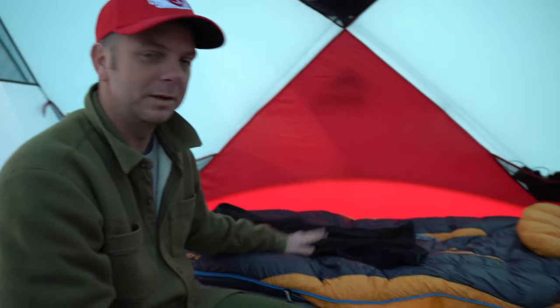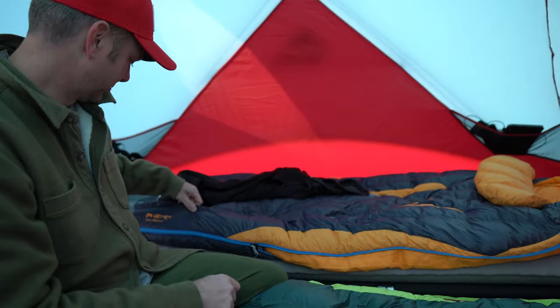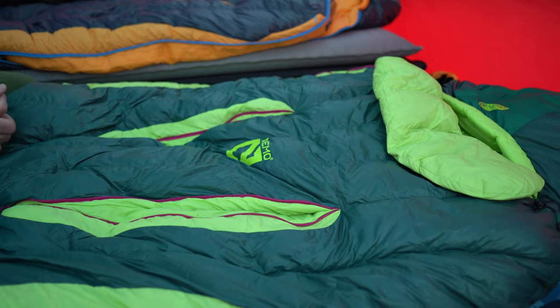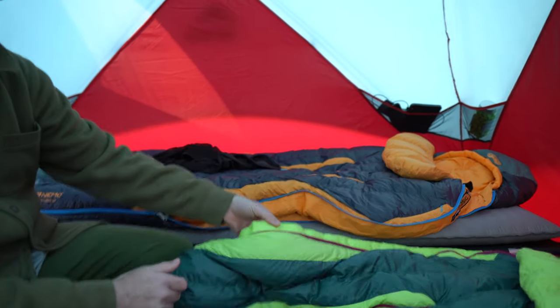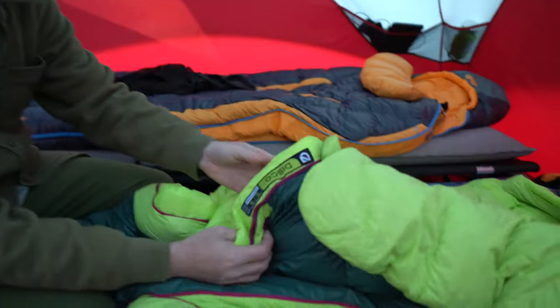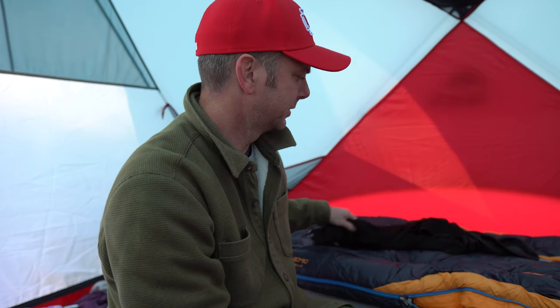We're going to do a review on the Nemo Disco sleeping bag. We got the men's regular 15 degree and the women's regular 15 degree. Something of interest between the two is the men's zips on the left side and the women's zips on the right side. These sleeping bags are made for side sleepers, so they have plenty of room inside compared to the traditional mummy bag.